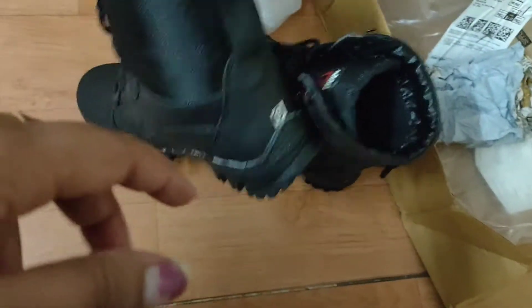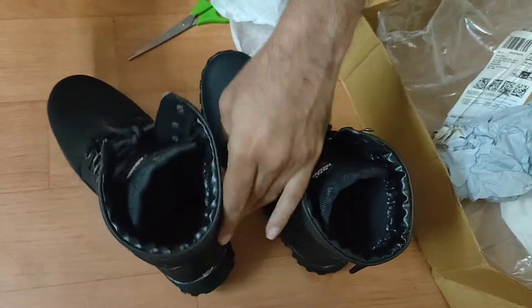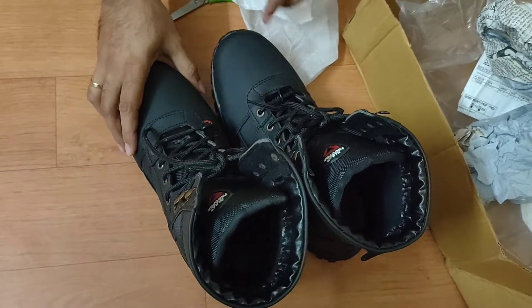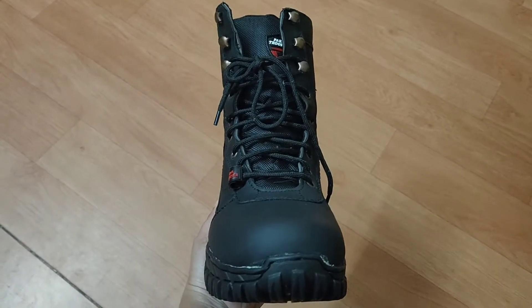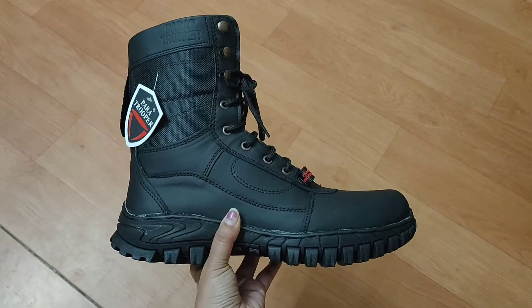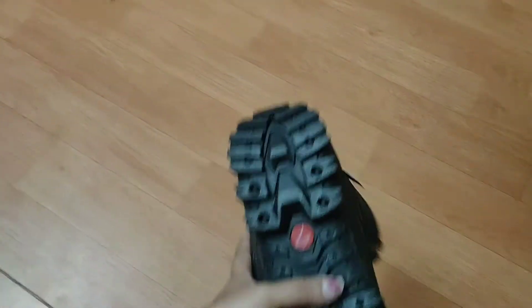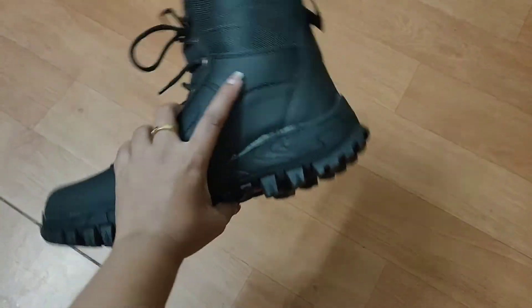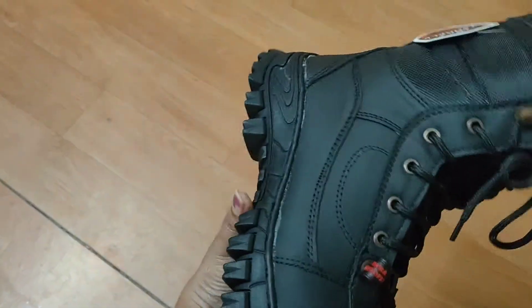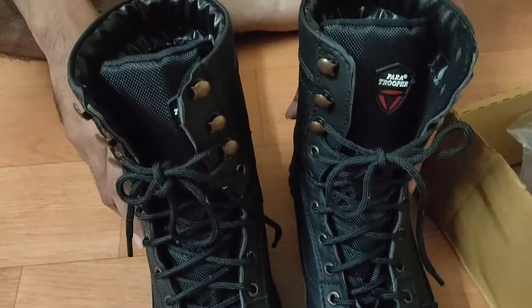I'll try to get a soft feeling — it's comfortable. Rami has a size 9 shoe, so we have a size 9. It has to be tight. Now the size is perfect. We are looking at shoe size 9, but it is not correct — we can look at size 10 instead.